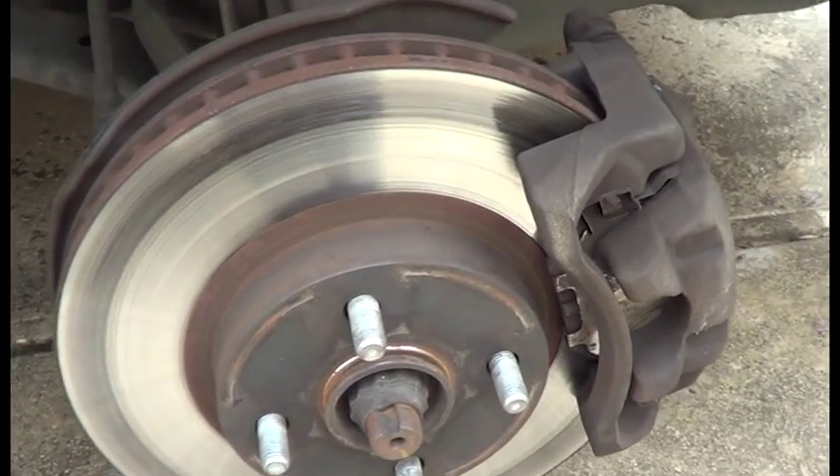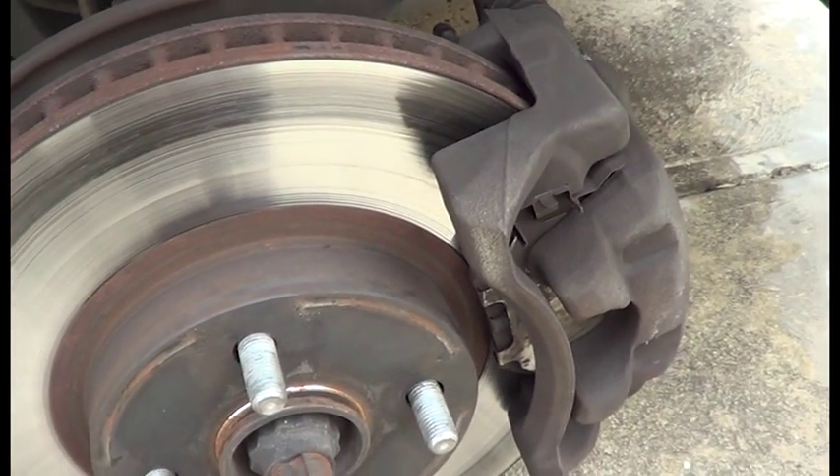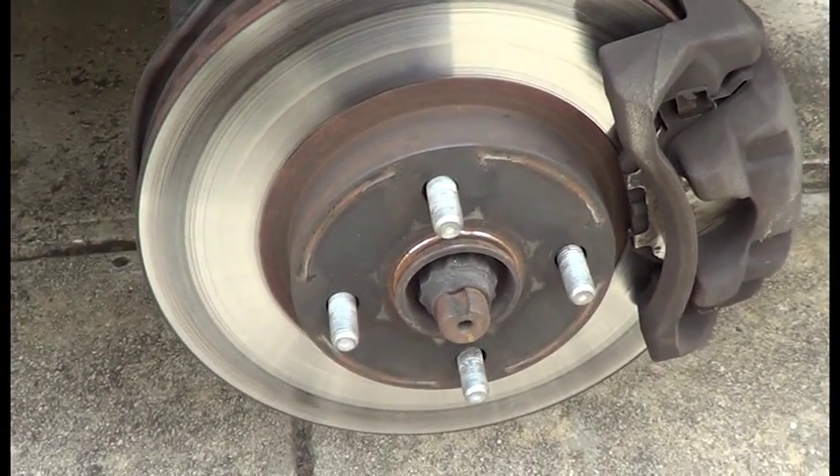This is the front right rotor, and the disc seems to be fine. There's no grooves or many cracks that I can see.